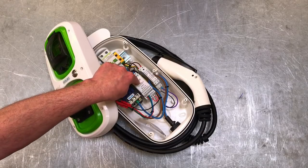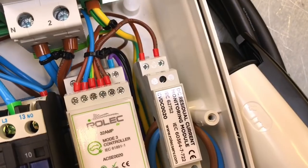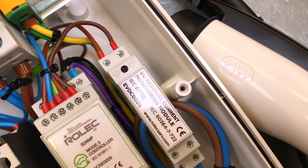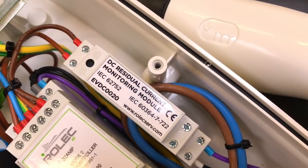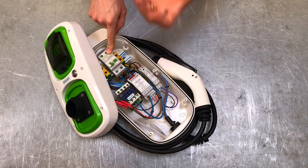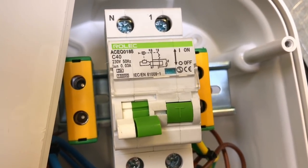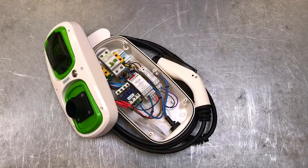When we first took this out of the box, we looked at the RCD and expected it to be a Type B — all our instincts said Type B. But it's a Type A. The problem with car charging is that it can inject some DC current back into the AC supply, which can affect how RCDs operate. The way to overcome that is normally to use a Type B RCD.